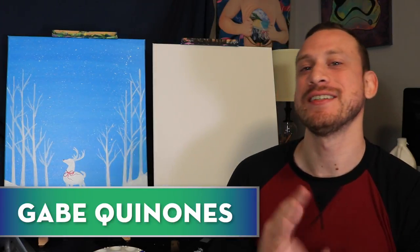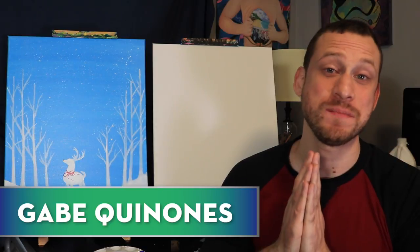Hey guys, welcome back to GQ Design Studio. My name is Gabe and today we're going to be doing a very special holiday edition of these painting classes.